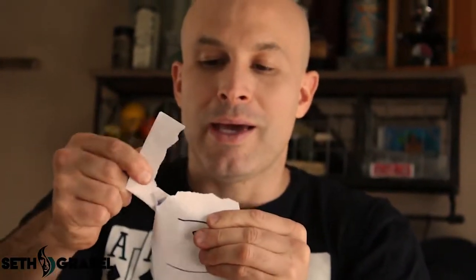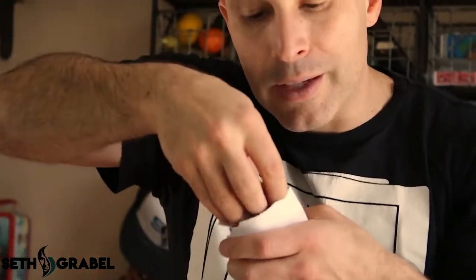Then here's the trick: you open the last envelope, tear it open, but don't let them see what's inside. You go into the envelope and pretend to grab the money out — you pull the palmed money out. So you palm it, go into the envelope, pretend, and take out the money, showing that the money was in the envelope they didn't select. Boom.